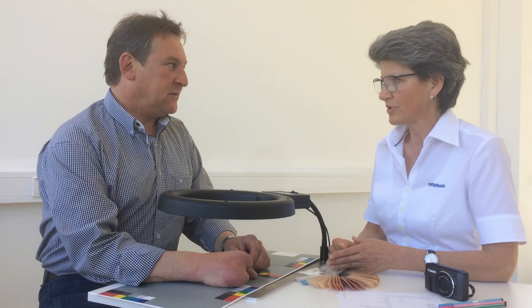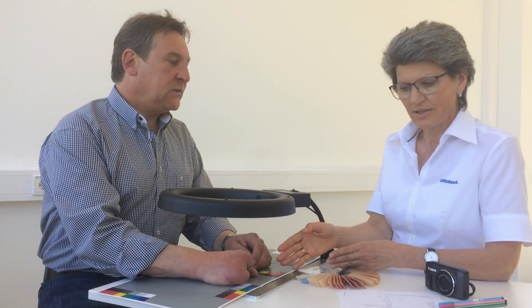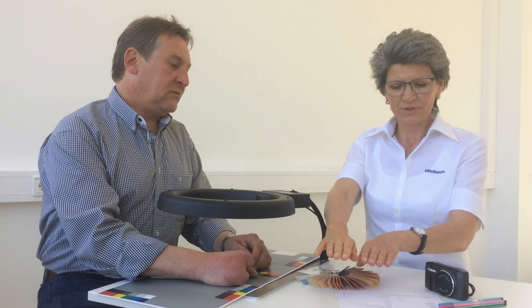The user should be in a relaxed position with their elbows slightly higher than their hands, which are resting on the table. When one hand is raised and the other is next to the body, blood circulation creates very different colors in each hand. Color determination represents just one moment in time.